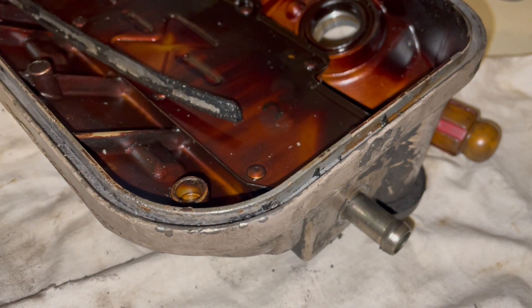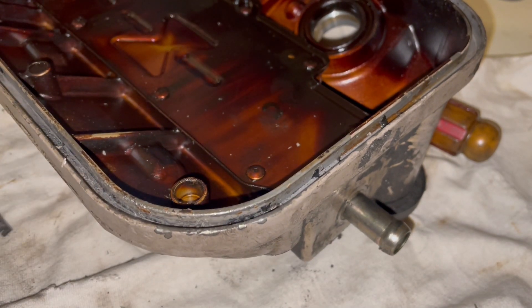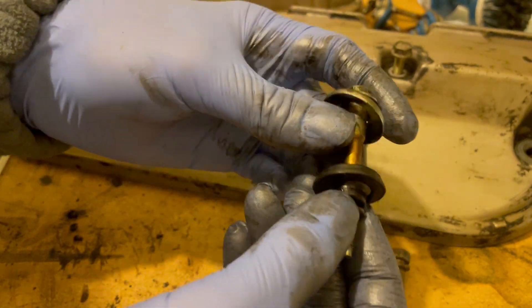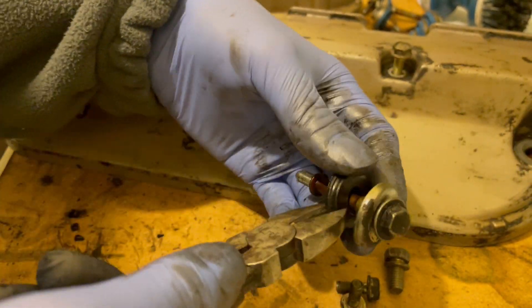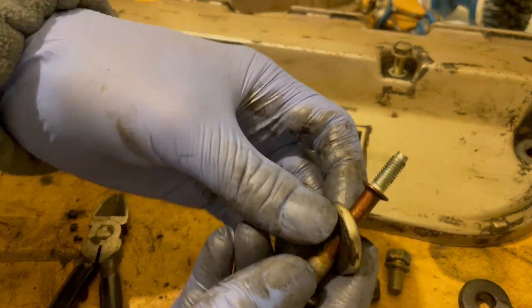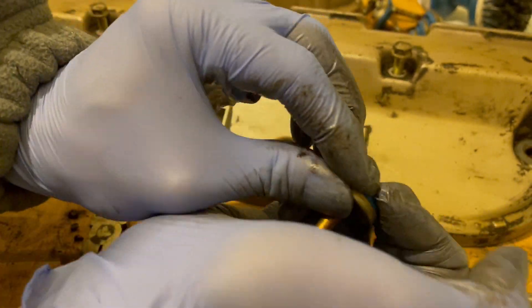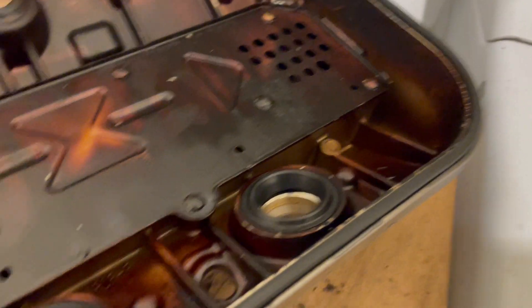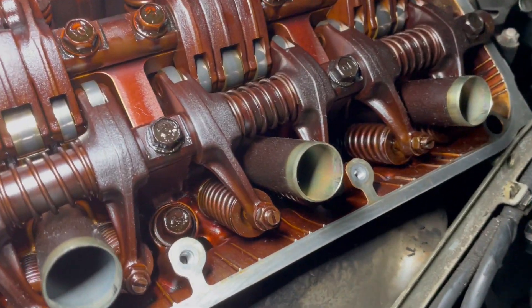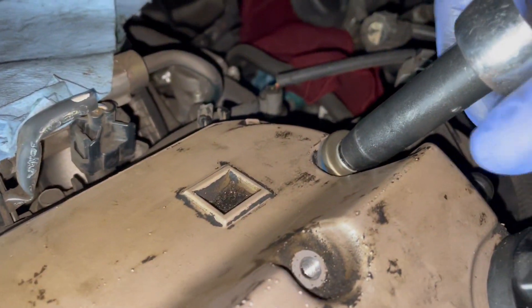I also replaced the seals on the screws that hold down the cover and I also replaced the seals at the spark plugs. There are valve cover sets that include all of these parts. Once the new gasket and all of the seals are put on, the cover and all of the other components can be reinstalled. I highly recommend using new gaskets for the lower part of the intake as well as the upper part. It's a lot of work to remove the intake manifolds, so you might as well replace those gaskets.